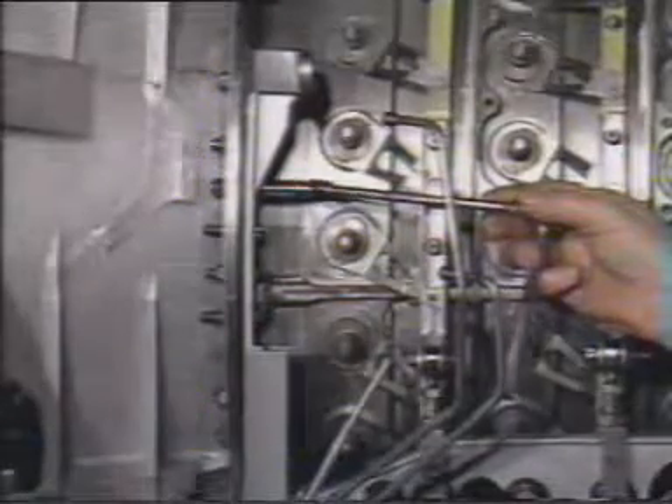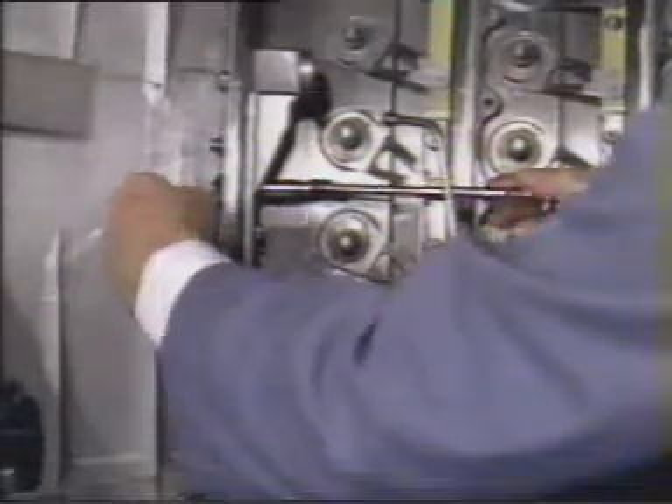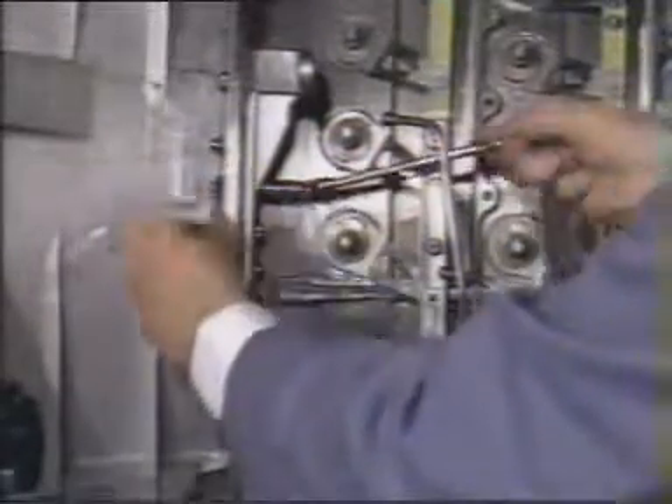Next, remove the five nuts, bolts, and washers that secure the mounting bracket to the gas turbine. Use a half-inch open-end wrench, a three-eighths inch 12-point socket and extension, and a ratchet.